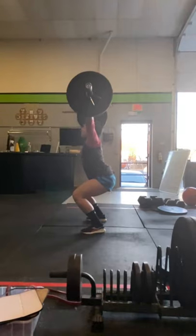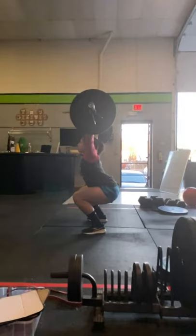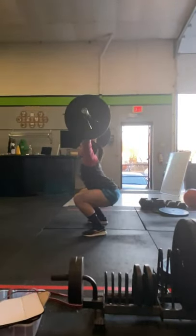She catches the bar — looks fine here. But she's going to have trouble with heavier weights, trying to catch that weight after she extends too early.